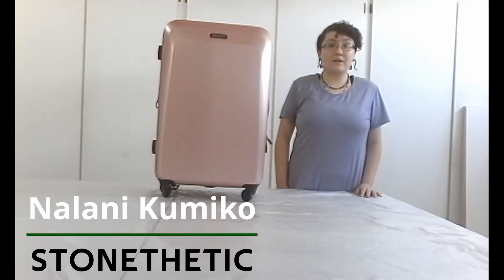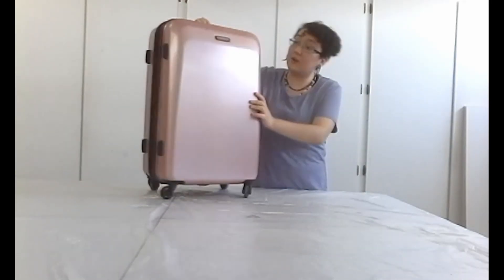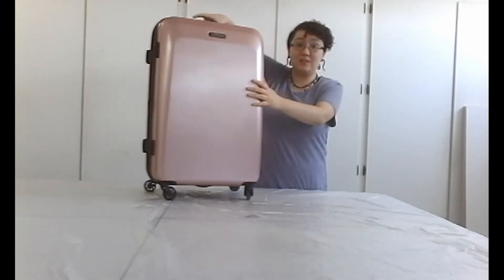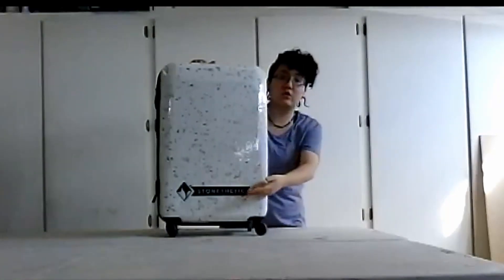Hey guys, Melani with Stolthetic here. Today we are going to be showing you how to turn this nice piece that we have here from American Tourister, and we are going to be showing you how we turn this into this countertop pattern with our logo on the front.